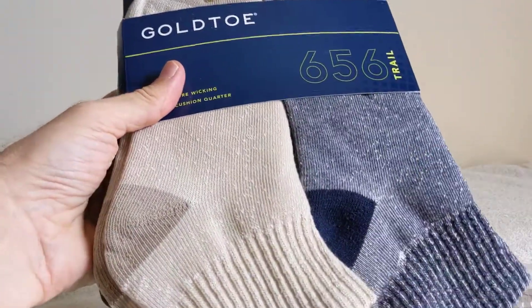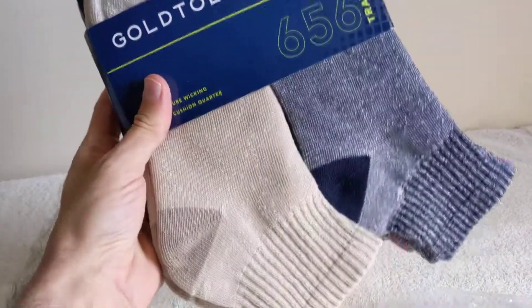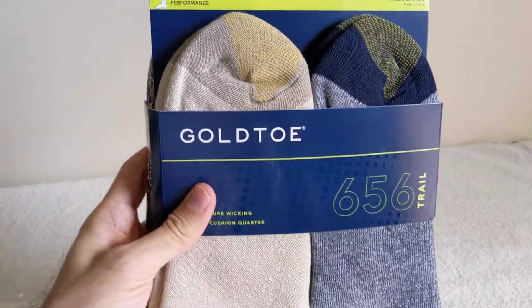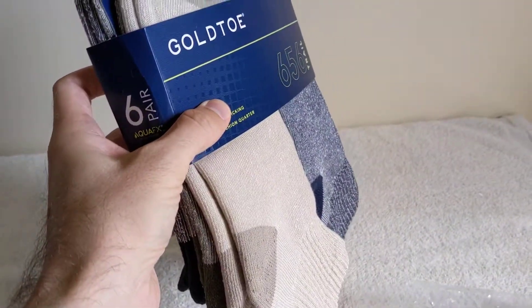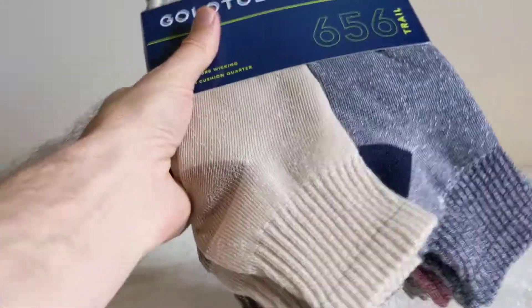Let's get this open. And this is what you get. I got these off of Amazon, so if you want to buy a pair or check them out, click the link down in the description. Order yourself some if you need some more socks. These are nice, different colors.